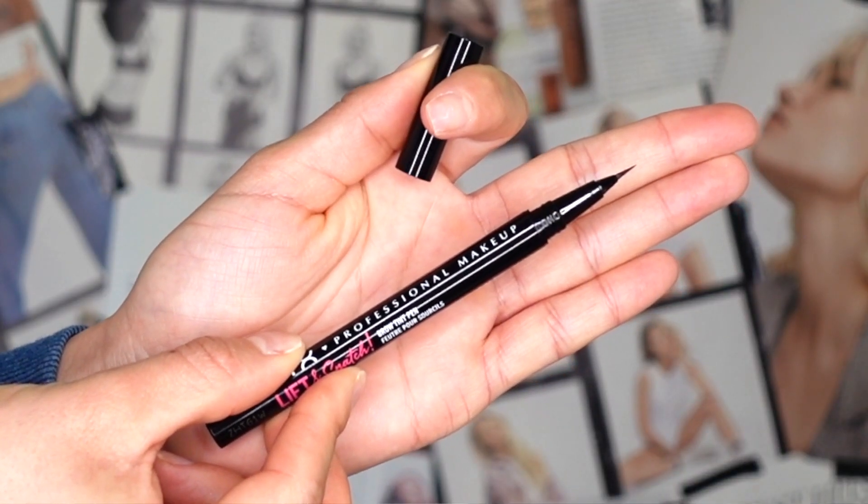The shade I purchased is in brunette — I usually pick brunette or medium brown, so I'm hoping I picked the right shade since I bought this online. It's basically a normal pen, the size of a regular pen, and it fits comfortably in my hand. The felted point tip looks really dainty and small — definitely different from any brow pen I've reviewed on my channel. I'm going to swatch it quickly on the back of my hand.